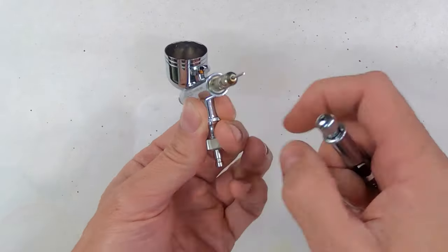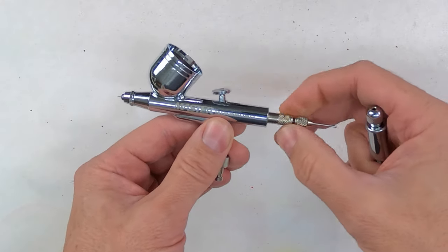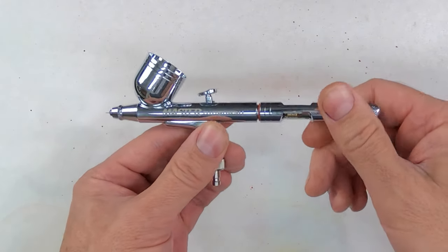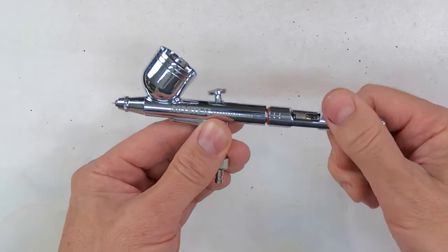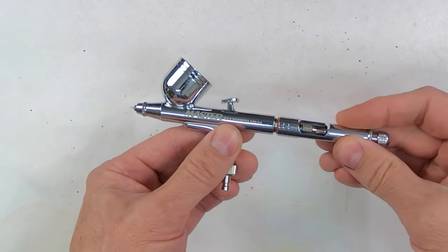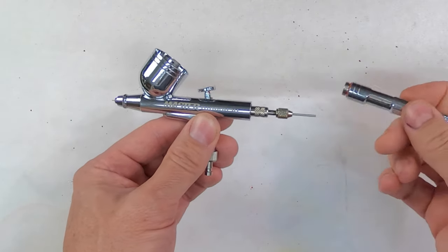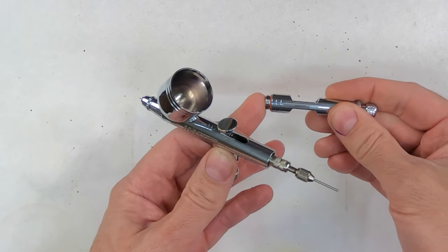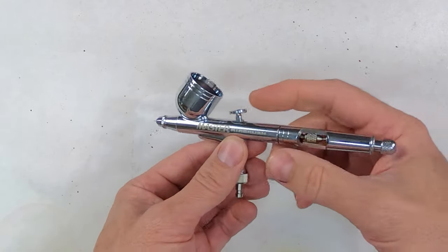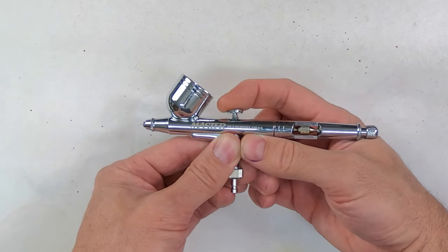The downside to that is with the spring guide turned out all the way, the handle will no longer go into the brush — so you have to turn it in a little bit farther to put the handle back on. You can see there's still a little bit of a gap because it's not quite far enough for the handle to sit flush. But that gives me a lot less tension on the trigger.